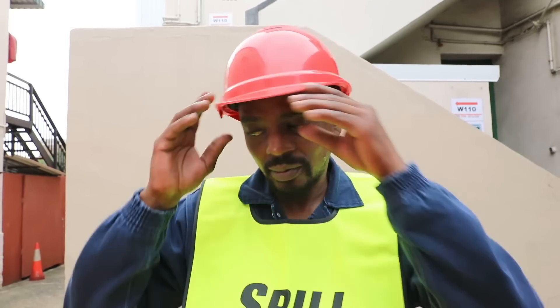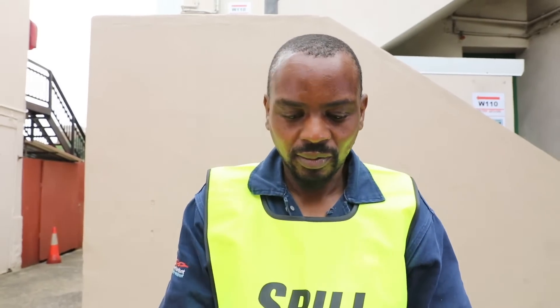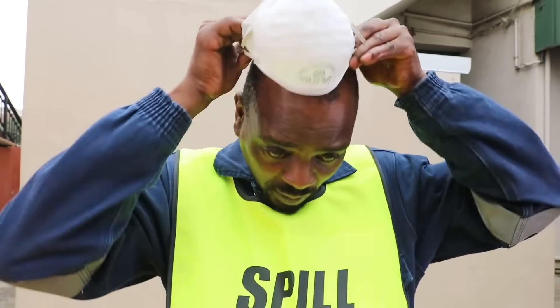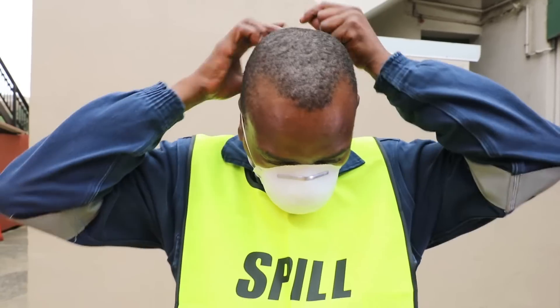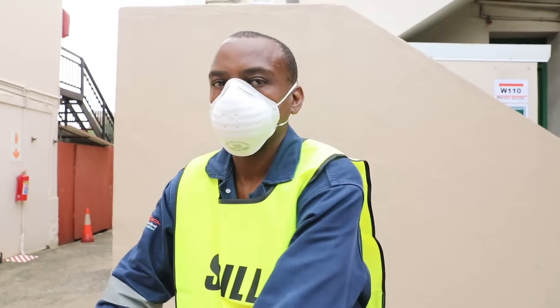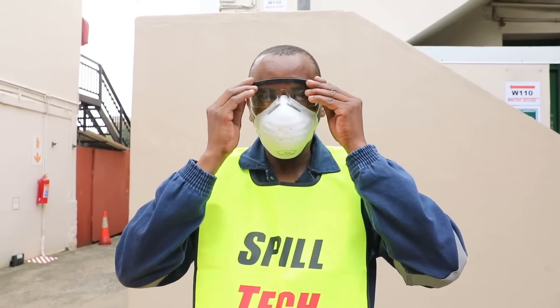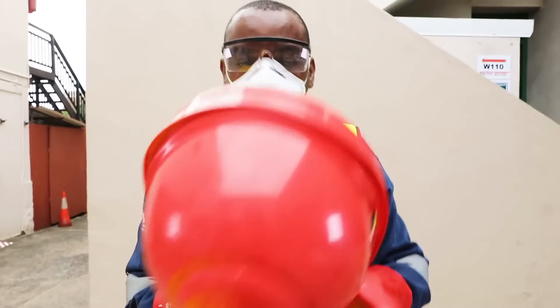One: remove your helmet. It is important to put on the mask first before you apply other items which may get in the way. Hold both straps together, slip them back onto the back of your head and then pull the mask forward onto your face to cover your nose. Two: put on your safety glasses or goggles. Three: put on your gloves and replace your helmet.